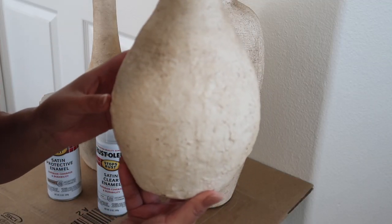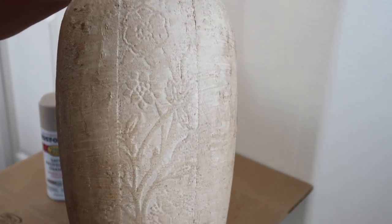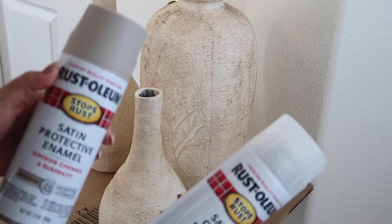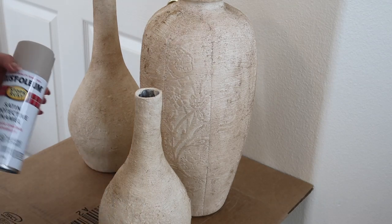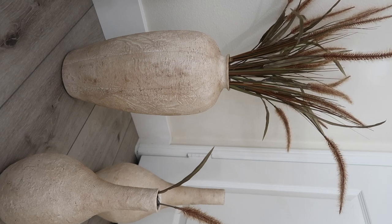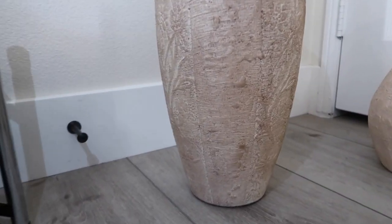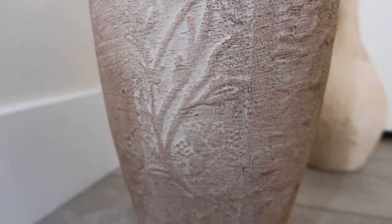After doing the coffee for a bit, this is how they turned out. The flower detail is very much still there, and I got the color that I wanted. I used a clear spray, shaking it like a salt shaker and spraying them outside. This is how it turned out — I actually really, really loved them. You can see the design and the detail really well still.